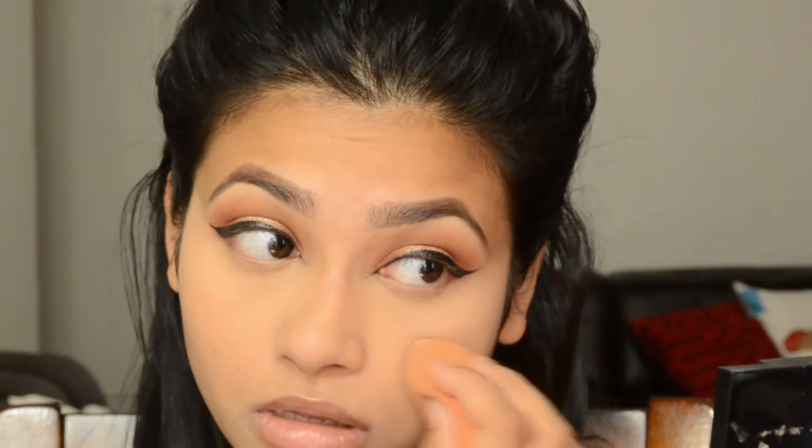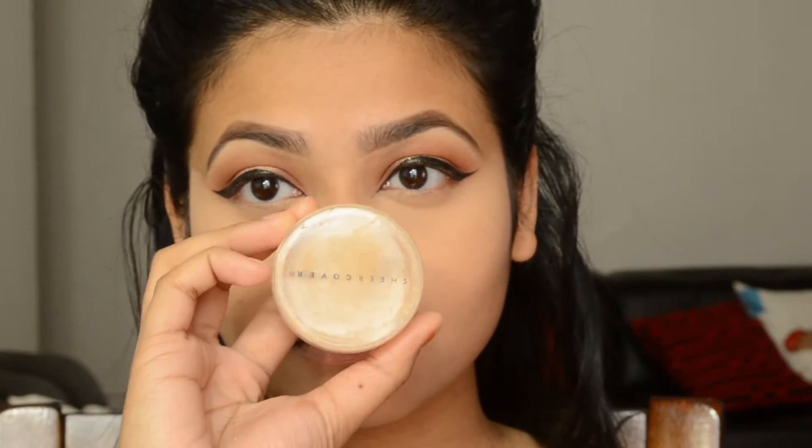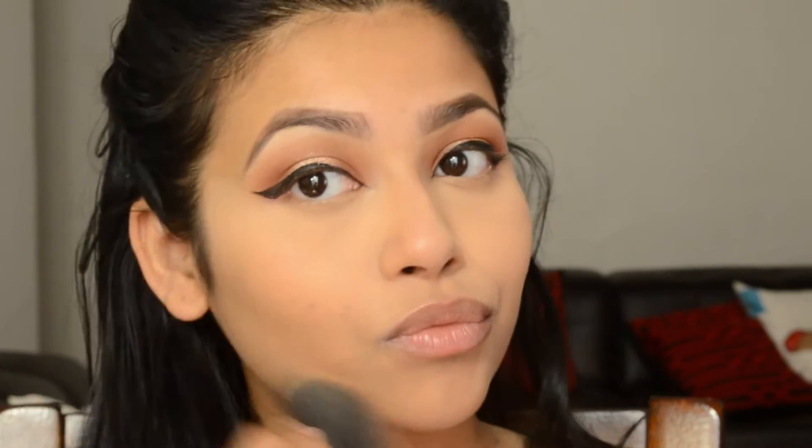To set my concealer and prevent creasing, I'm using a powder matching my skin tone and applying that with the beauty blender. For foundation, I'm using my Sheer Cover Foundation with a kabuki blending brush, applying it all over my skin. It gives full coverage and keeps me matte all day, even though we're going for a dewy-looking result.